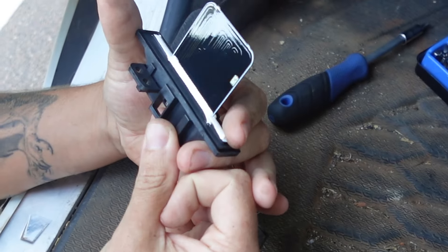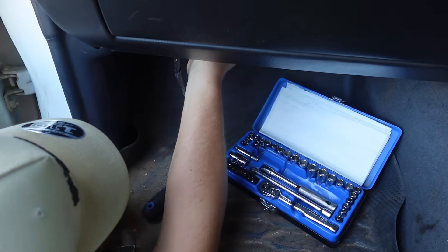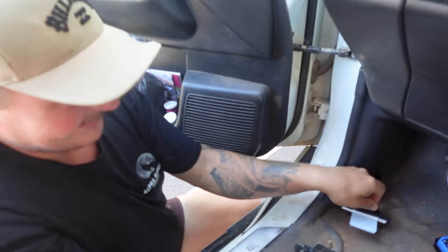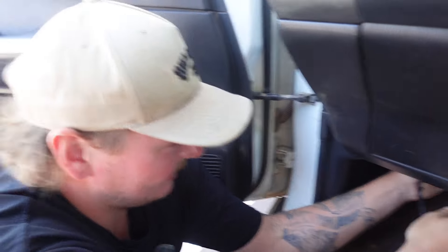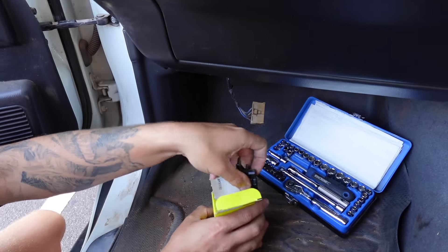Goes in that way — nice and shiny. Clips in like that. I've got to hold it and then I'll put my two screws in and plug it in and see if it works. Just a quick two-minute job. Already screwed back in.